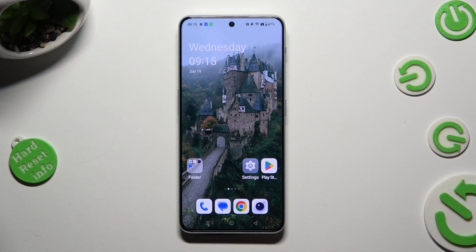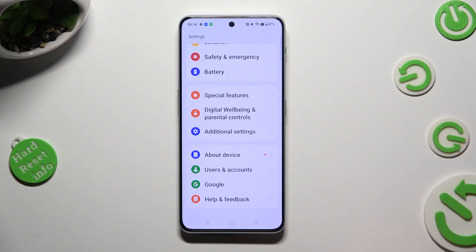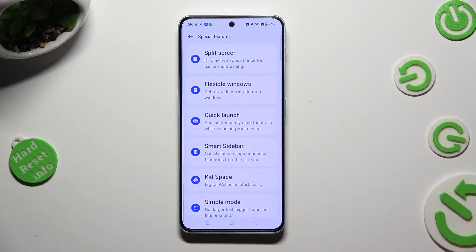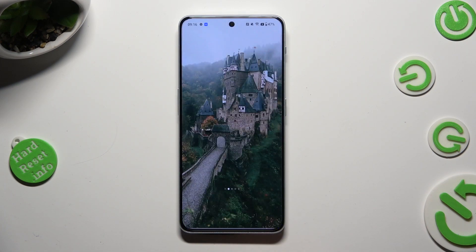First of all, go into Settings and scroll all the way down to access Special Features. Then tap on Simple Mode, enter Simple Mode over here, and wait.